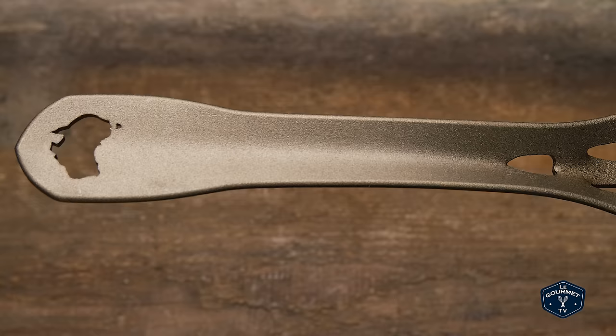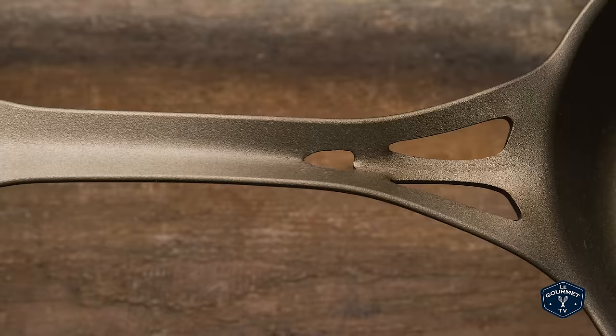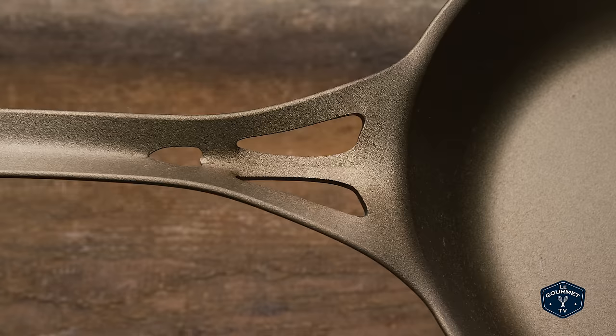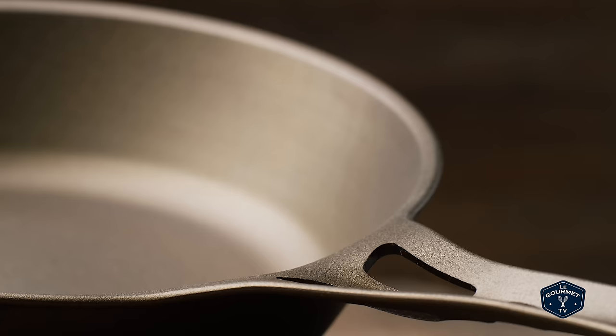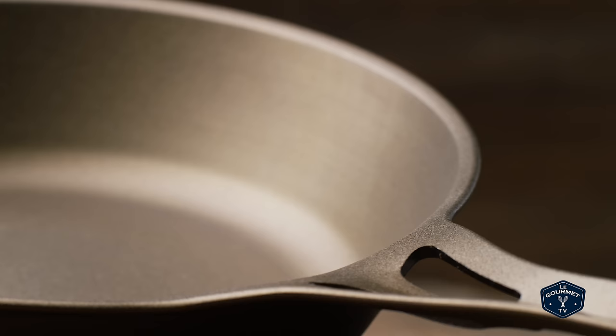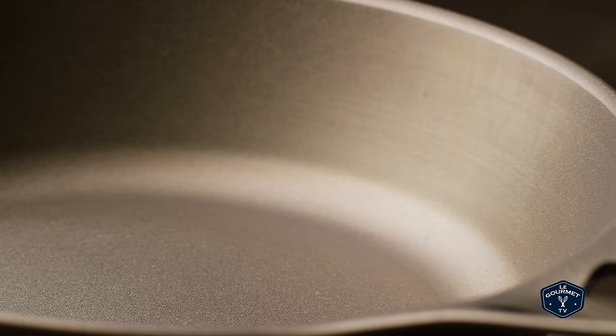It is one piece low carbon steel, or mild steel, that is wrought rather than cast. Cast iron — my understanding is that the hot iron is poured into a mold. This is made from one piece of steel that is formed and then it's shot blasted, so it's got this really nice finish to it that will hold a seasoning really well, I would think.